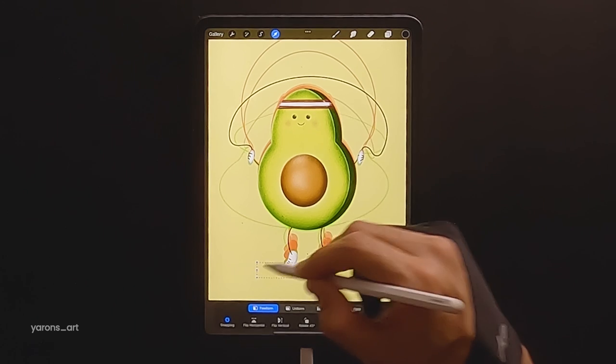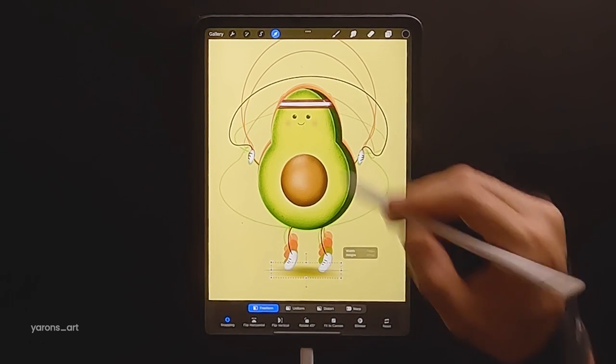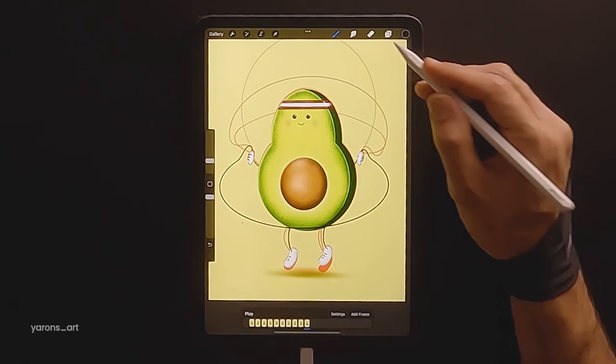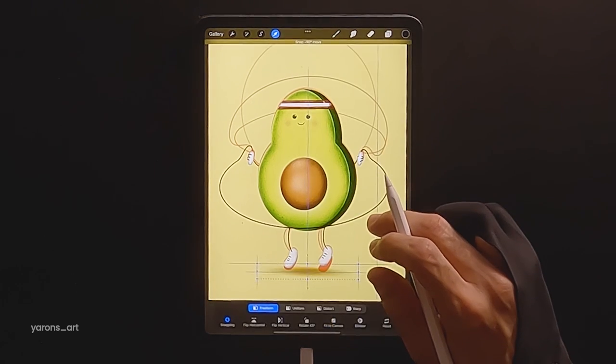Now let's take care of the shadow. What we will need to do is pretty simple — we'll need to make the shadow wider with low opacity as the avocado is above the floor, and narrow with stronger opacity once it's touching the floor.